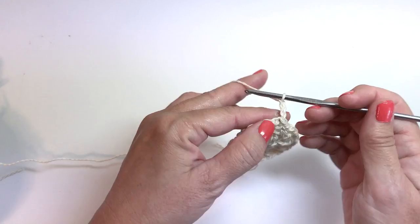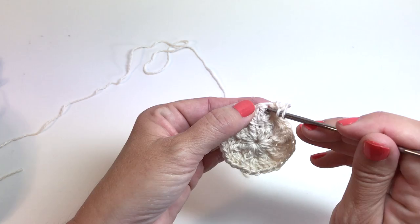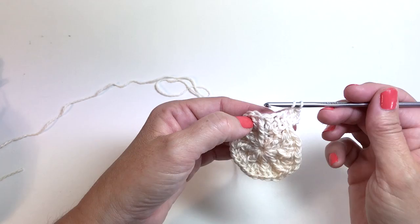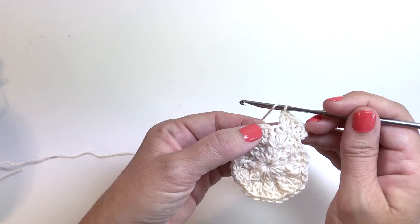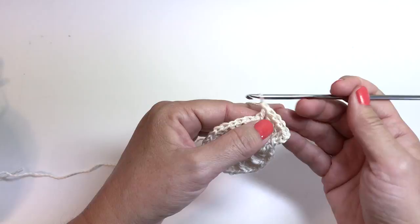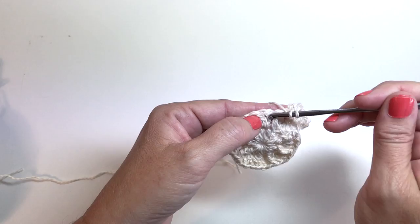Round three begins with a chain three, which counts as a double crochet. We're going to double crochet a second time in that same first stitch. One double crochet in the next stitch. Two double crochets in the next stitch. And front post double crochet around the next front post double crochet. This is what we're going to repeat around: two double crochets in the next stitch, one in the next, two in the next, front post double crochet in the next. Repeat that all the way around.